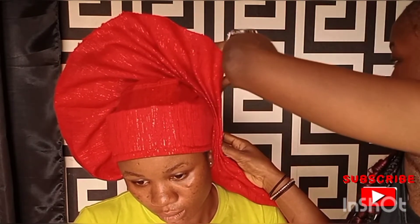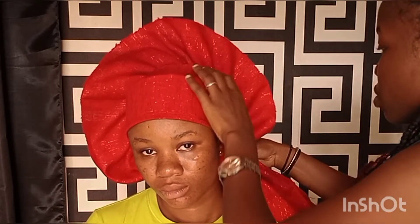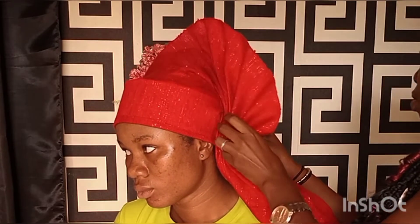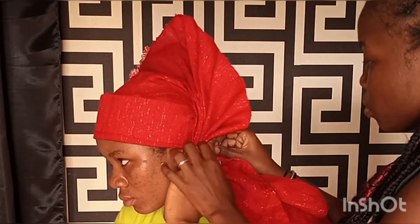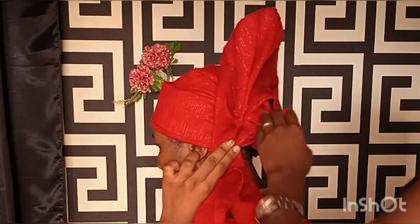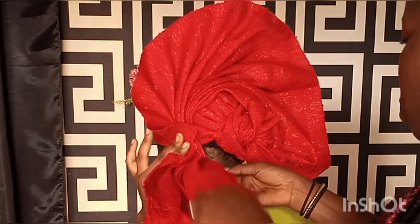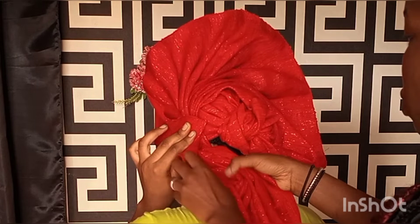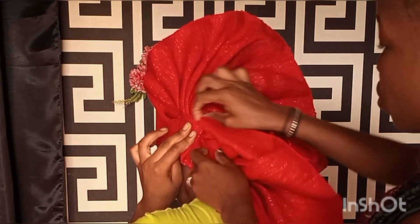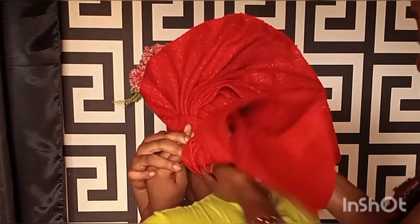Take your time to make the fan pleats and arrange them on top of each other. You can tell your model or client to help you hold down at this point, as I wanted to tie at the back — holding down will help you wrap at the back very well. Without holding it down the gele might unravel. Carefully hold down, then wrap at the back. When wrapping at the back, I did not twist the fabric.